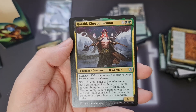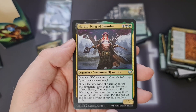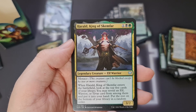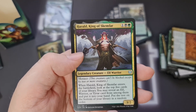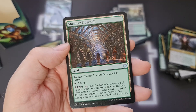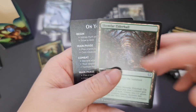We've then got Harald, King of Skemfar — a 3/2 for three mana with Menace. When he ETBs, look at the top five cards, you can reveal an elf, warrior, or Tyvar card, put it into your hand, and put the rest on the bottom of your library in any order. That's pretty cool. We've then got another land that ETBs tapped — surprise, surprise — you can add mana and tap it to do some additional things.